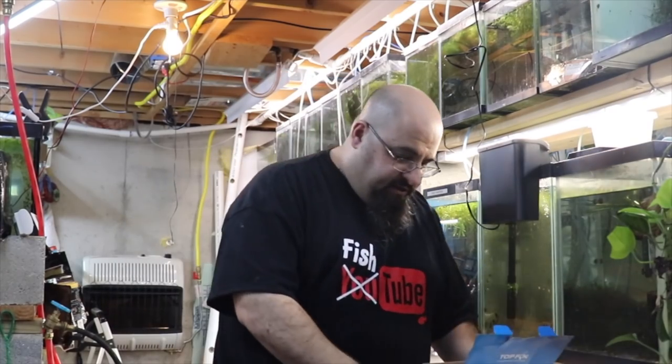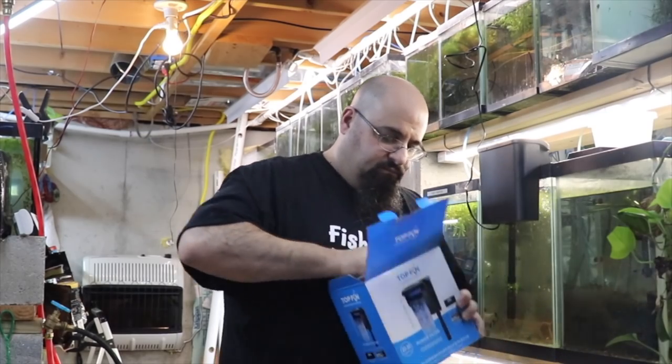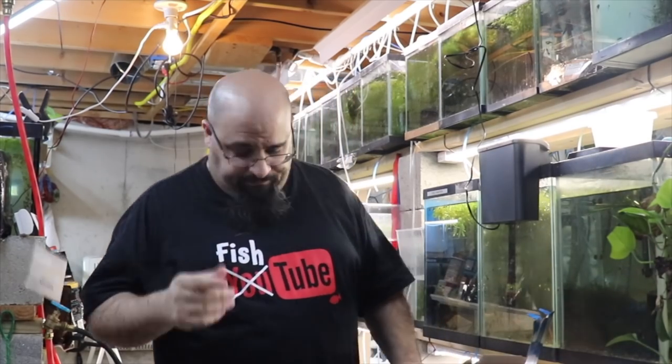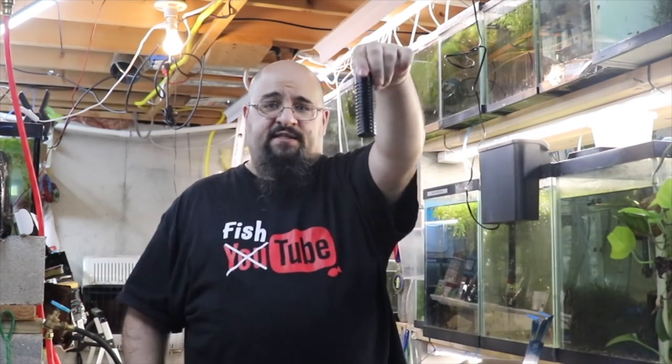A couple things in here. First, we have the intake tube. We have the filter. And of course the instructions — I don't need those, you might. So let's go over the nooks and crannies of the filter. First thing is the intake, which is right here. That's what goes in the water and sucks the water through. You can see the little slots there.